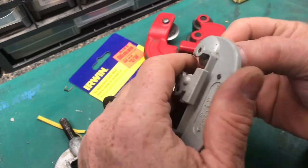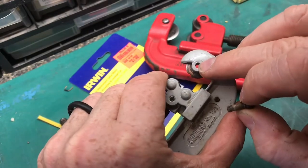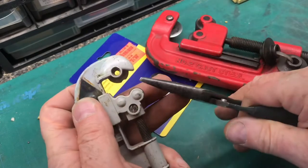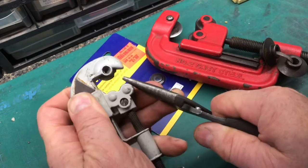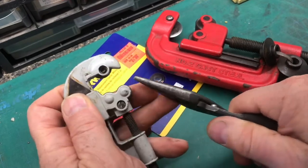Pull the screw out — on the other side is where it threads in. You might be able to get it with a pair of pliers, but you can see here it will not come out, so I'll show you another method.